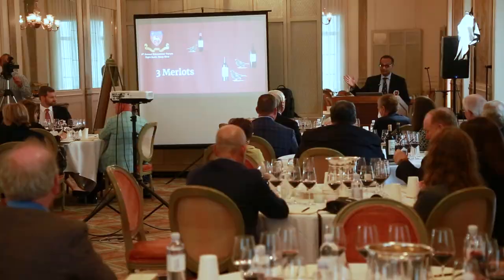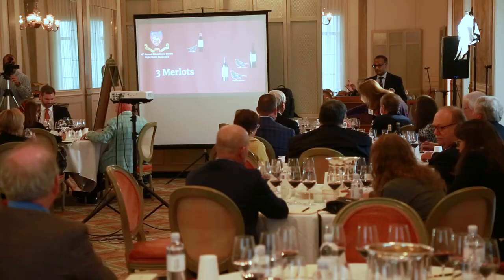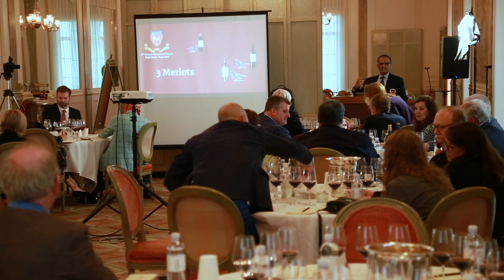You'll notice there are some treats on the table — they're not really there because they're any sort of match with the wine, but you'll notice that a lot of the notes in wines that people talk about in wine criticism, sometimes people don't exactly know what those notes are. They're not familiar with them, especially in the United States.